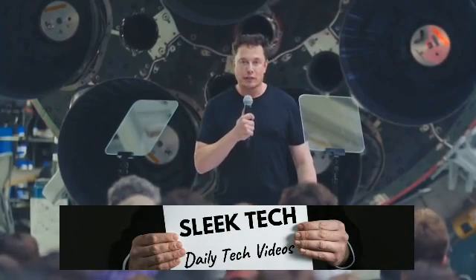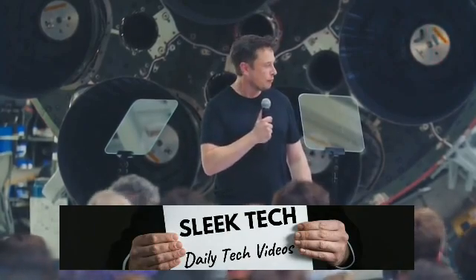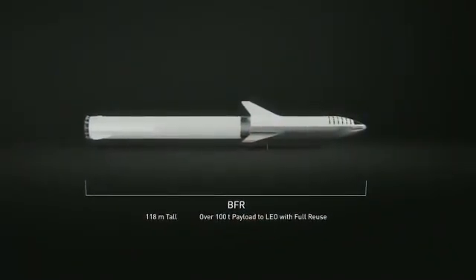This is an update on BFR itself. The production design of BFR is different in some important ways from what was presented about a year ago. Overall, it is 118 meters long. The payload is still similar — about 100 metric tons — technically 100 metric tons all the way to Mars because of orbital refueling or orbital retanking.